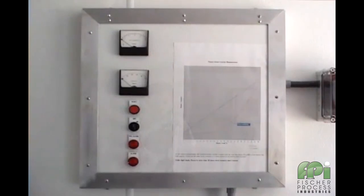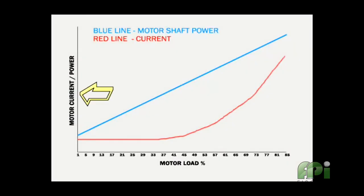This graph demonstrates the fundamental differences between the abilities of a current monitoring situation and that of the M20 shaft power monitor. This graph shows motor current and power on the vertical axis and motor load on the horizontal axis. The red line shows what happens to the current as load increases. Note how it remains virtually unchanged until the motor load reaches approximately 60 to 70% of the motor's related power.